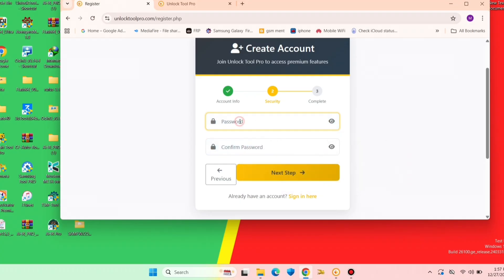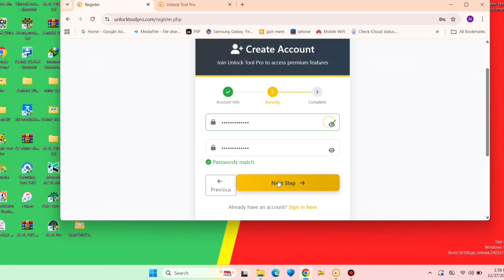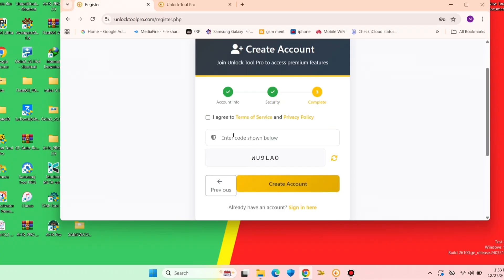You will fill a password and confirm the password you filled in the first field. After you fill the password, it will ask you to fill the captcha to complete the registration.